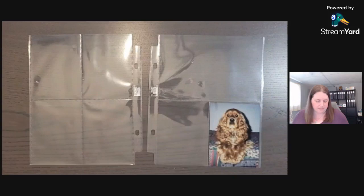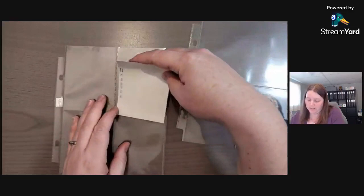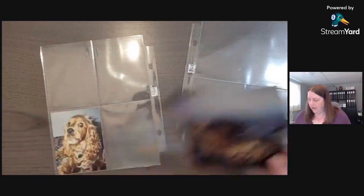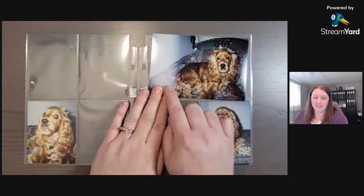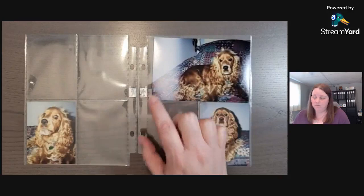The biggest thing to remember when slipping things into the pockets is that sometimes you might need to have your pictures or cardstock a little bit thinner than three inches, because the pockets can be just a little bit off on size. This photo is from around 1995 or 1996.